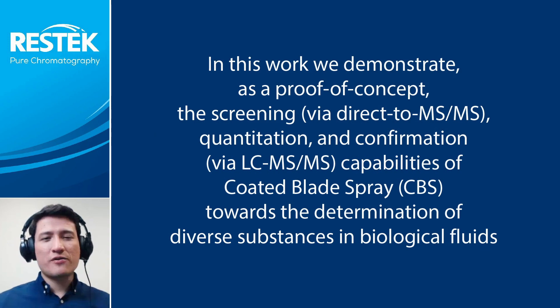There is a need for mass spectrometry-based analytical workflows that facilitate rapid screening and quantitation of target analytes in biological fluids. In an ideal world, the same sample can be used for both screening and confirmation. However, in most cases, two independent samples and sample prep workflows are needed to isolate the target analytes for screening, quantitation, and confirmation steps.